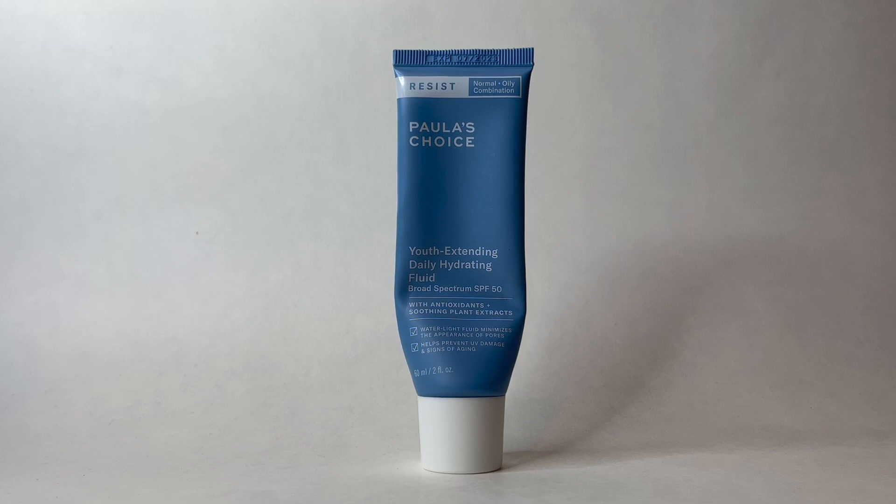It works really well with my skin type, so if you have oily or combination skin — or even normal, as it says — I would highly recommend you give this a try. As I mentioned, it is a water light fluid; however it still slightly moisturizes my skin without leaving it looking oily. The best part and one of the most important things I was looking for in a new SPF is that it doesn't have a white cast. This one absolutely does not have a white cast, and I was so happy when I first tried it out.